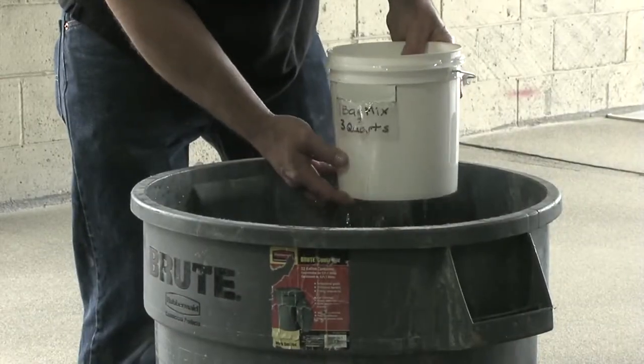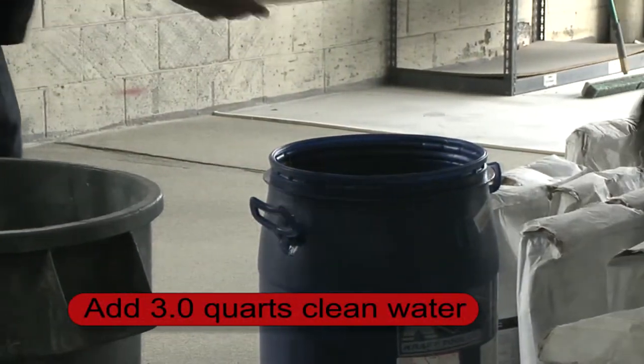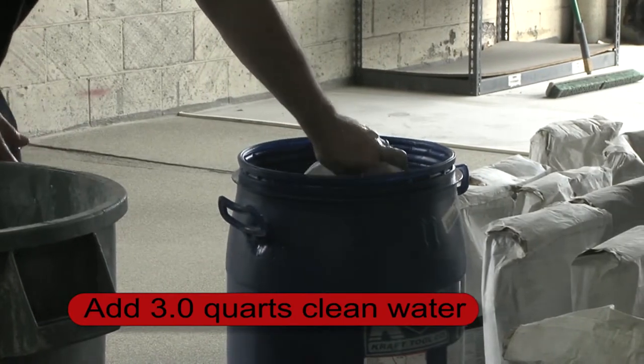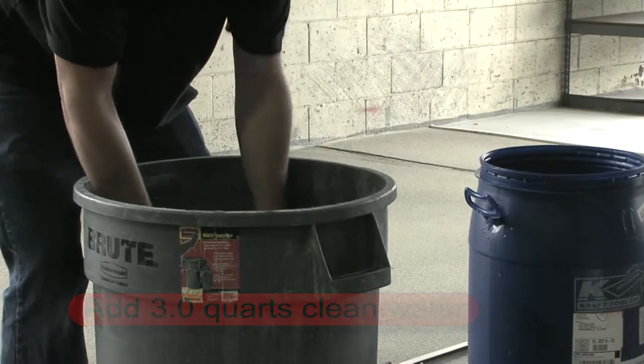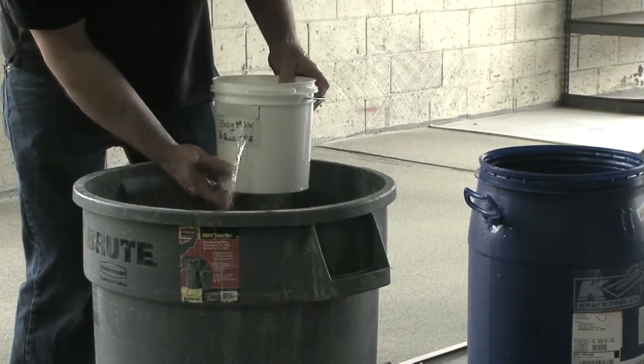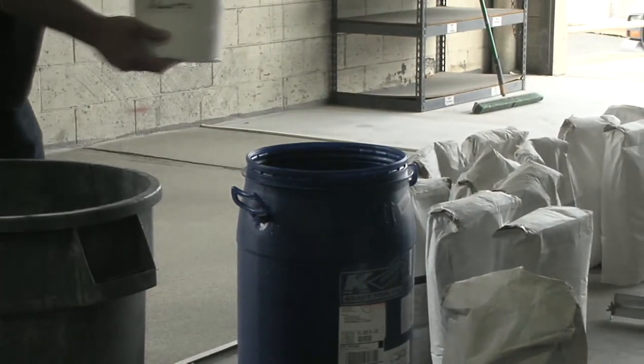Using the pre-measured container, place three quarts of water into the mixing barrel for each bag of PC5614 topping. Most mixes will be two to three bags, depending on your crew and the size of your project.